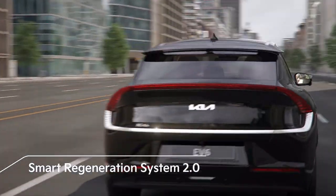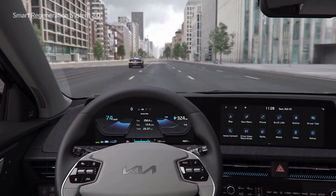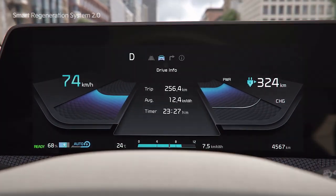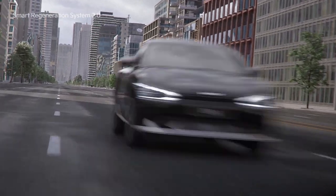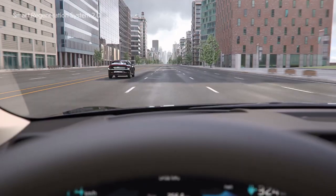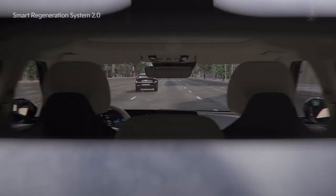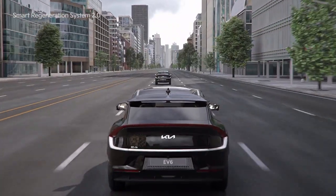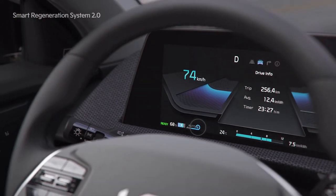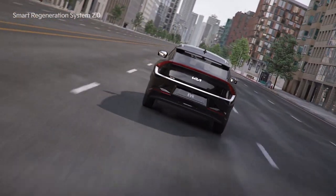Smart Regeneration System 2.0 is a function that automatically adjusts the amount of regenerative braking based on the traffic ahead and navigation map info. If you pull the right paddle shift for one second, the Regenerative Braking icon will be displayed as Auto. The color changes when a vehicle is ahead or a speed camera is detected, and the amount of regenerative braking automatically increases or decreases to facilitate efficient driving.